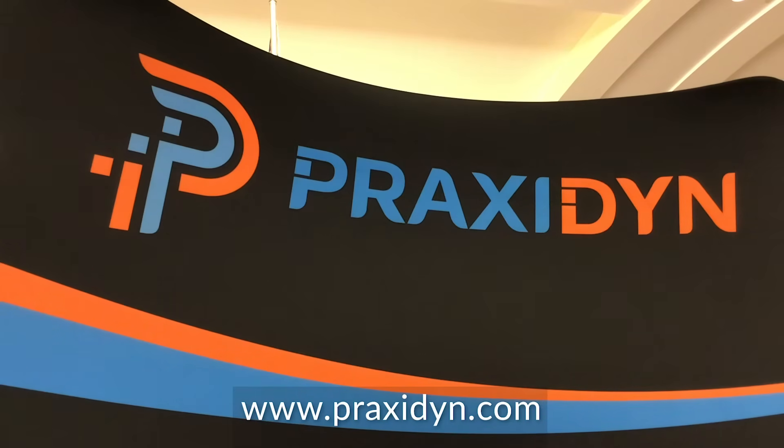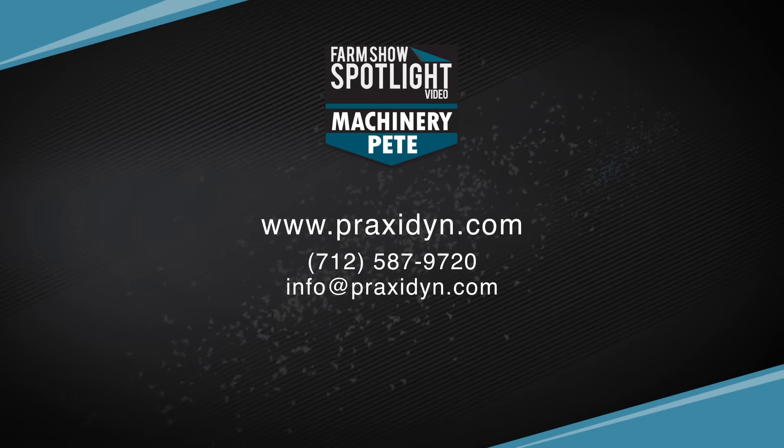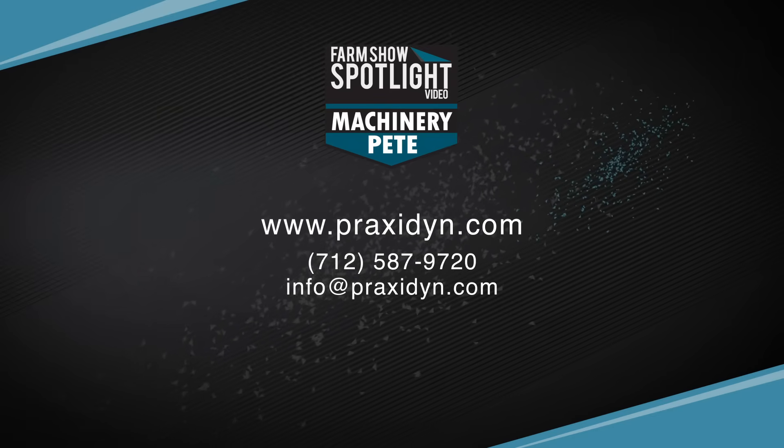Praxodine comes from two Greek words. Praxis means to put an idea or theory into practice — practical. And dine is a measure of power. So our name means practical ideas, powerful solutions.